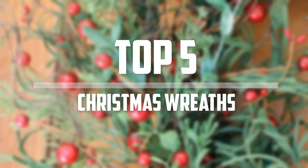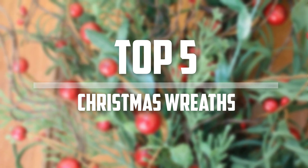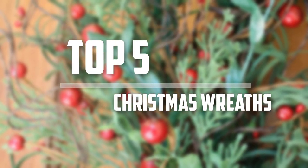Hello everyone, welcome back to 5 Best Pro. In this video we are going to check out the top 5 best Christmas wreaths. Okay so let's get started with the list.